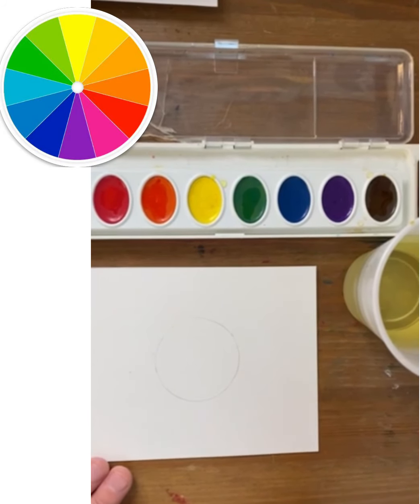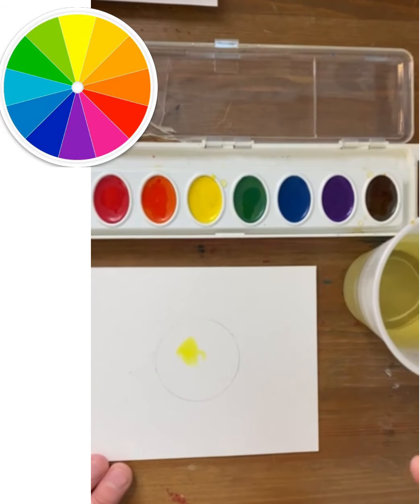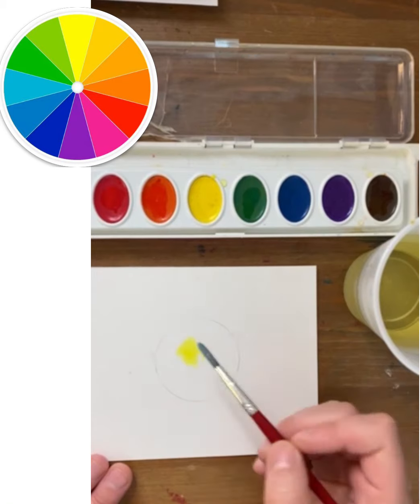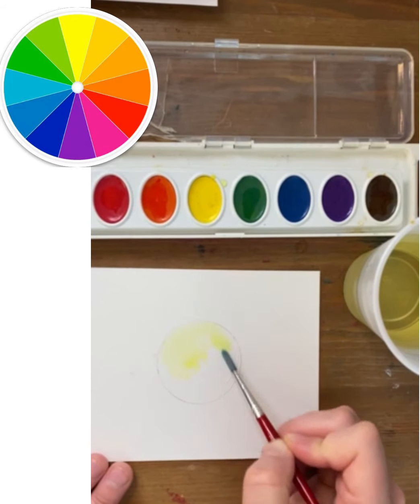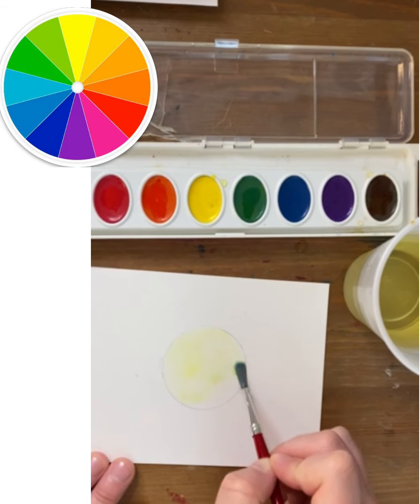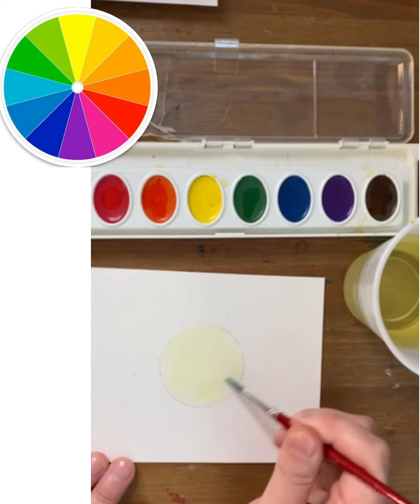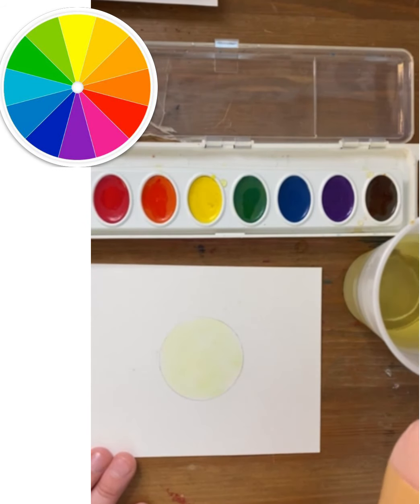This is going to be an orange sphere, but I'm starting with a little bit of yellow pigment and then I'm going to use plain water to brush over it so it becomes a very transparent yellow over the entire sphere. It's called a watercolor wash when it's mostly water and very little pigment.